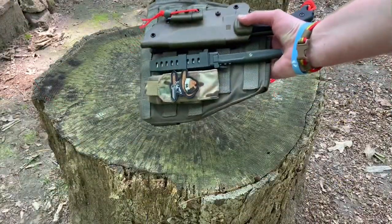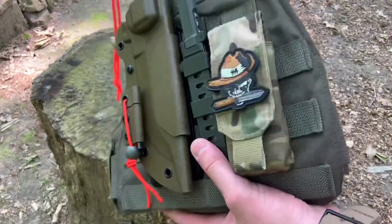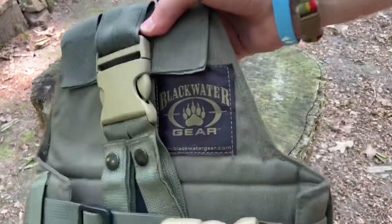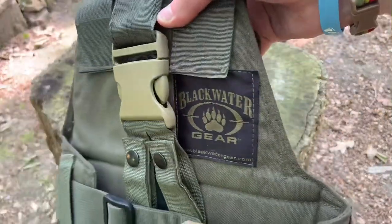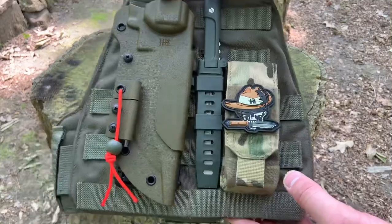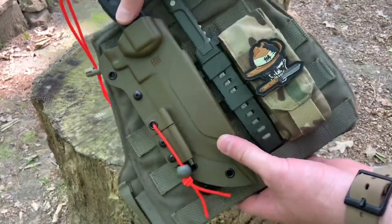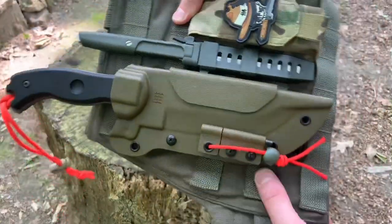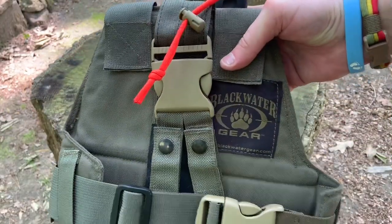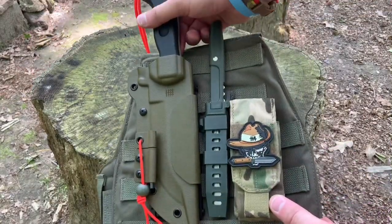I want to start off by saying the drop leg platform, like a MOLLE-compatible with PALS webbing, is obviously a more tactical piece of gear, but it certainly has its uses. This one is an old school Blackwater Gear made one. It's over 10 years old. I've used it on and off for those 10 years and overall it's been really good to me. I've run several different handguns on here and also several different knives, and currently I call this my drop leg bushcraft platform.